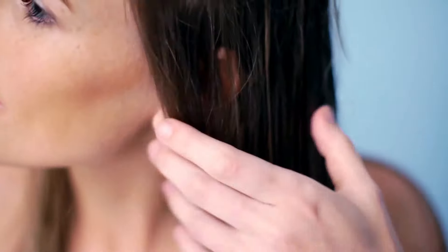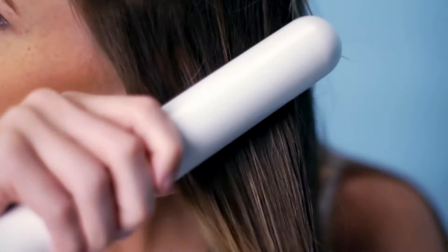Glide the Frozen Inverse through sections of your hair. Don't clamp down too hard as these aren't your straighteners. Running them through your hair faster and more often is much better than doing it slowly and once.